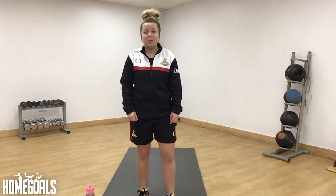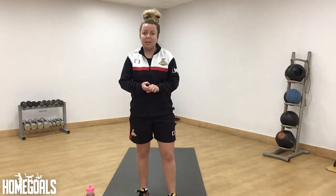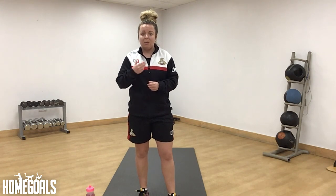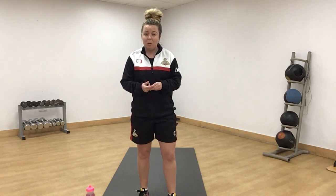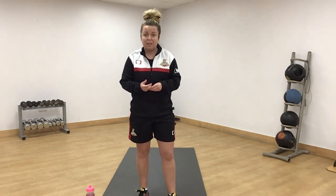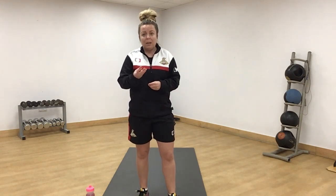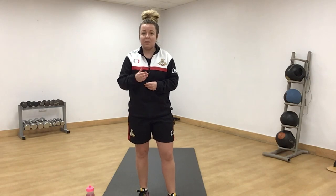Today's workout is going to be called the traffic light workout. In each round we've got three exercises: there's going to be a green exercise, an amber exercise, and a red exercise. The green exercise is going to be high intensity but at your own pace. The amber exercise is going to be a slow and controlled movement. And then the red exercise is going to be a hold. Three exercises in the round, 30 seconds per exercise and a 15 second rest in the middle.